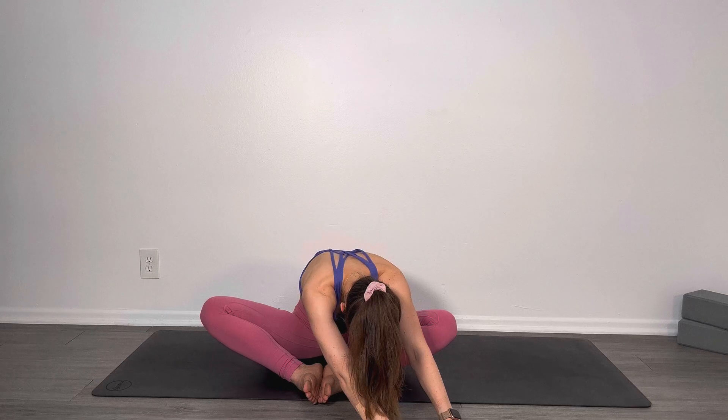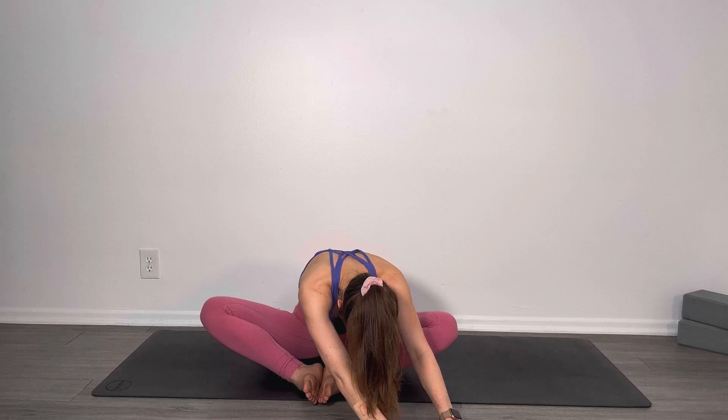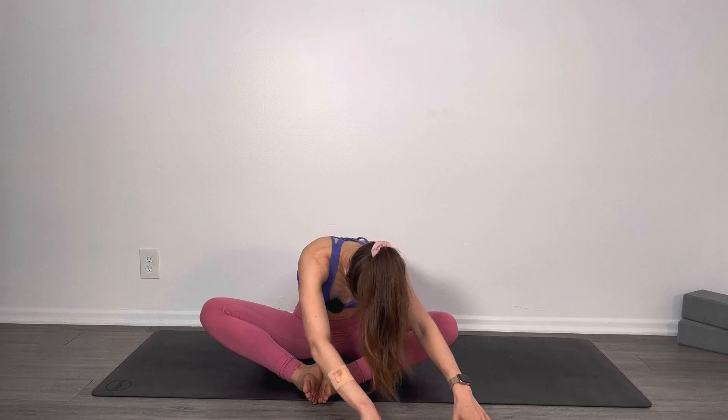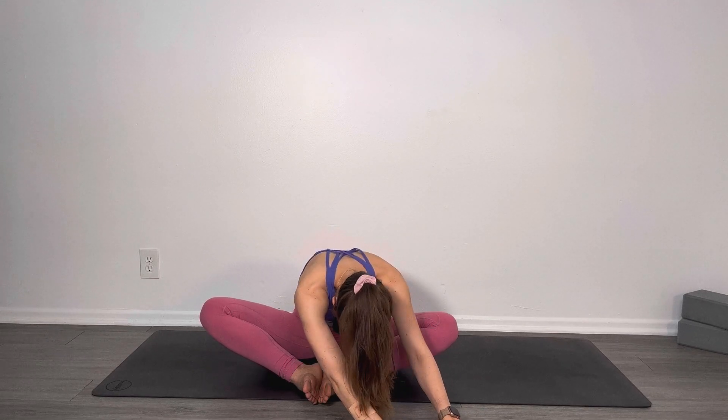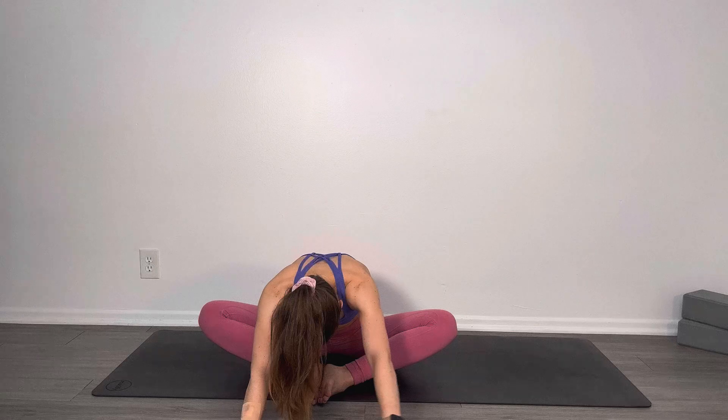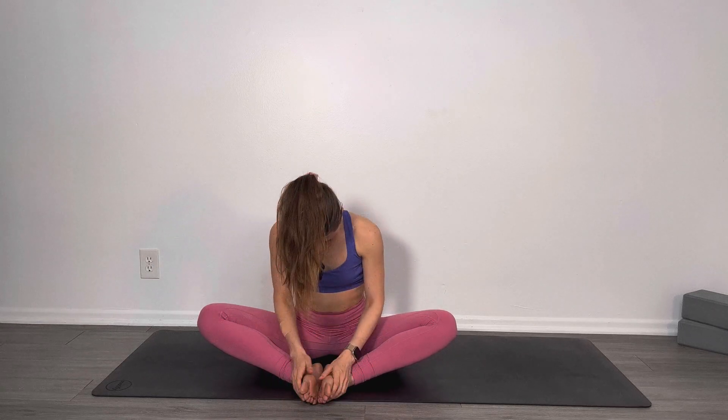Nice big inhale and exhale, release down. On the next inhale, walk your hands over to the left, allowing the right part of your hip to go a little bit deeper into the stretch. You should also be feeling it in your low back. This is really amazing for releasing tight hips. Last inhale, and exhale, walk your hands back to the center and then slowly make your way up. Beautiful job.